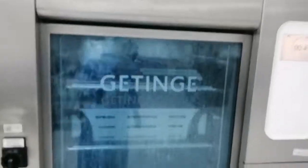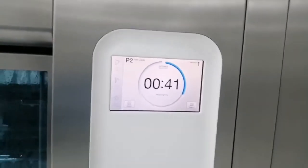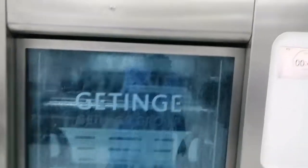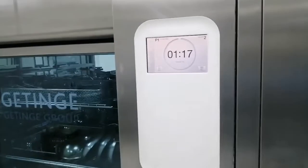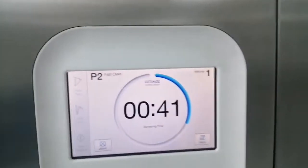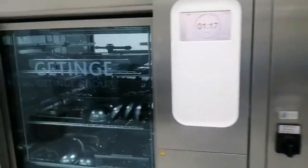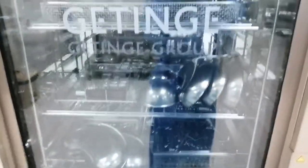The heavier instrument sets can be placed on the lower level of the washer disinfector. The lighter sets must be put on the higher level, and the heavier sets on the lower level. In the middle, you place the bowls or kidney trays. I put some kidney trays lower because there was no space.